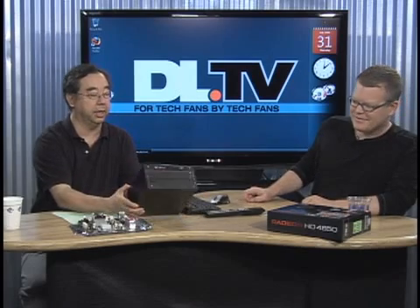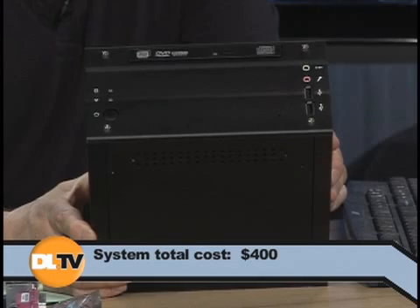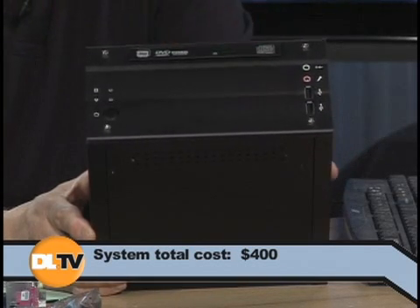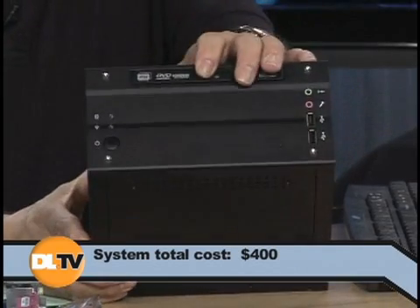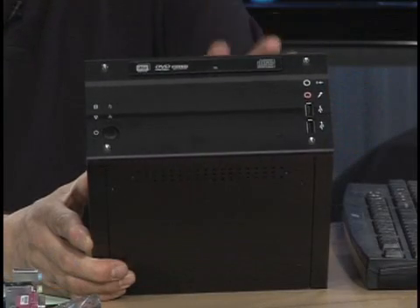I built a little PC around this. This is the whole thing. The whole thing cost about $400, with half the cost being the hard drive actually. I put a 320-gigabyte Western Digital laptop drive that was like $180. You've got your slim profile optical drive — notebook-type drive — and you've got a gig of RAM.